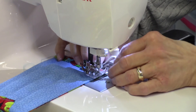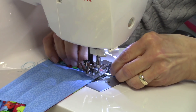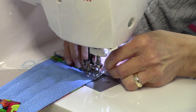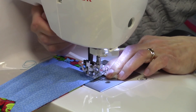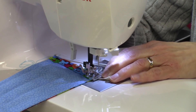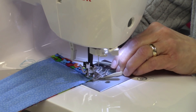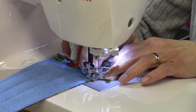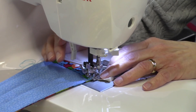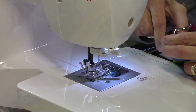Sew all the way down close to the edge, stop with the needle down, pivot the fabric. If the elastic shifts, just tuck it right back in and raise your presser foot if needed. Back-stitch, go forward, back-stitch again, come forward close to the edge, and stitch right off the edge. Cut your threads.